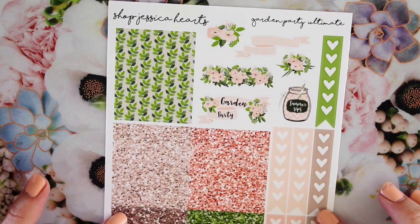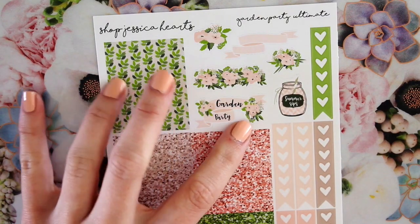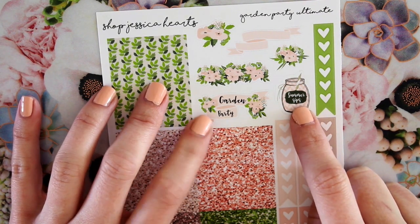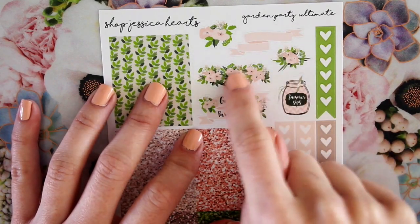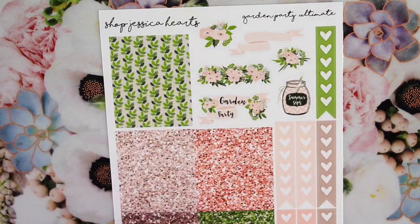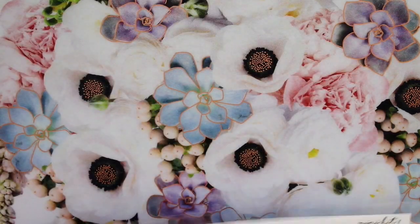This might be my favorite page of the entire week — the Garden Party ultimate sheet. It has glitter headers, all the checklist flags, an extra full box, and this gorgeous deco. Two pieces were from the original kit — one says 'Summer Sips' on a little mason jar bottle, and then there's a 'Garden Party' banner, another banner, and a floral arrangement. These two will fit across one day in the Erin Condren vertical planner at 1.5 inches. Then there are a couple different floral arrangements. And then another gorgeous Garden Party appointment labels sheet — done in all different glitters and colors — absolutely stunning.